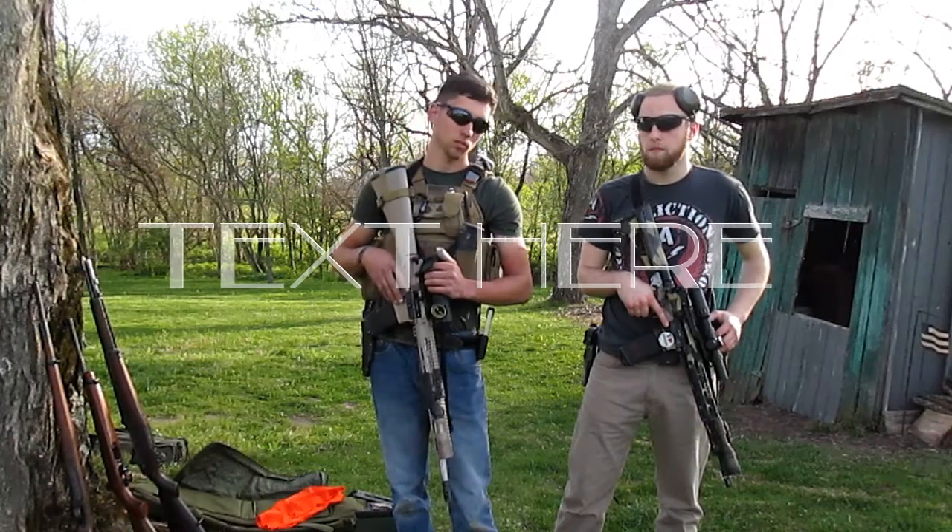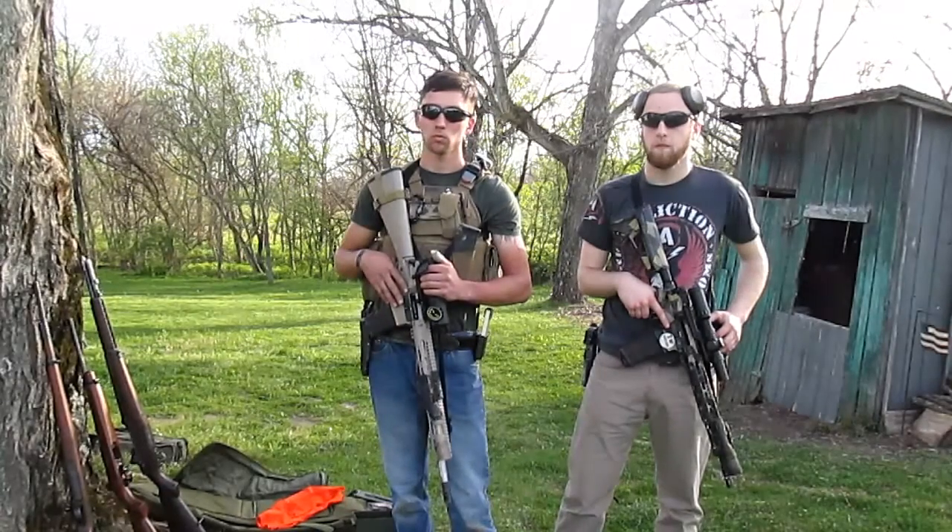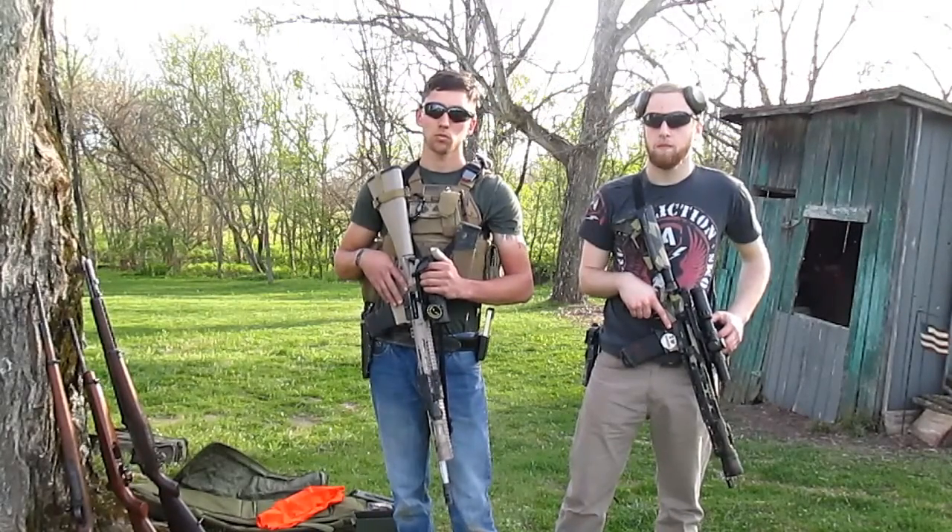HowToAssaultWeapon.Mob! Alright, today I'm going to be making a video on how to properly shoot an assault weapon. Joining me today is Kevin and Brad.